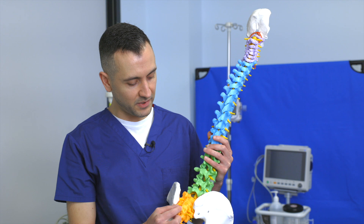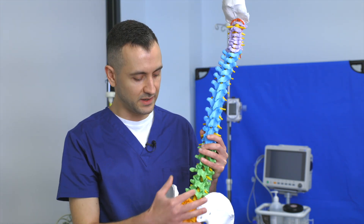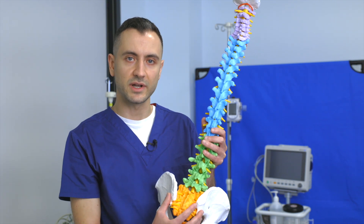— meets with this bone here called your ilium. These two bones come together forming a joint, and this is essentially your SI joint, your sacroiliac joint. It's right at the base of your lumbar spine. It's a large joint and is often an area of high stress.